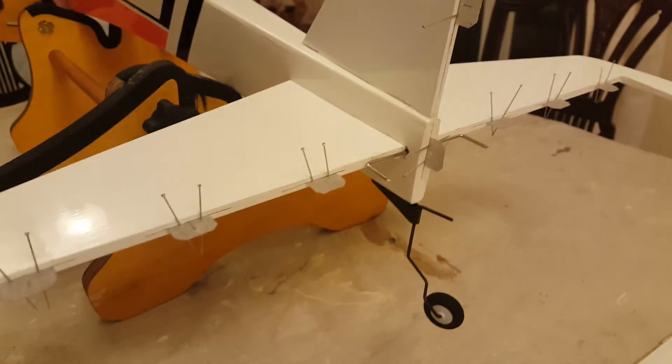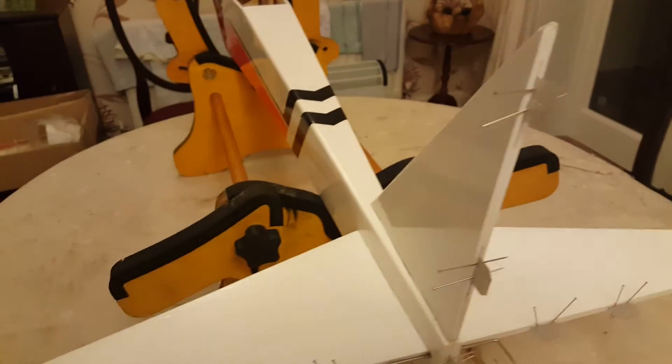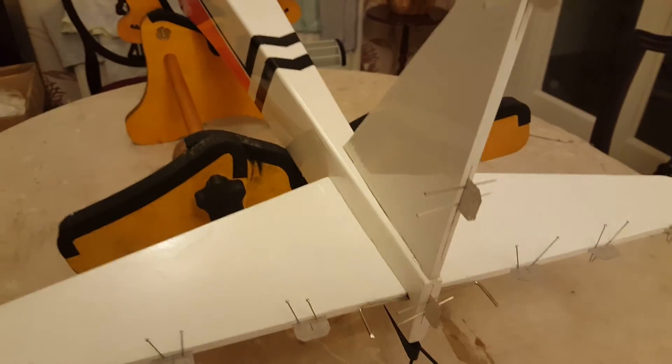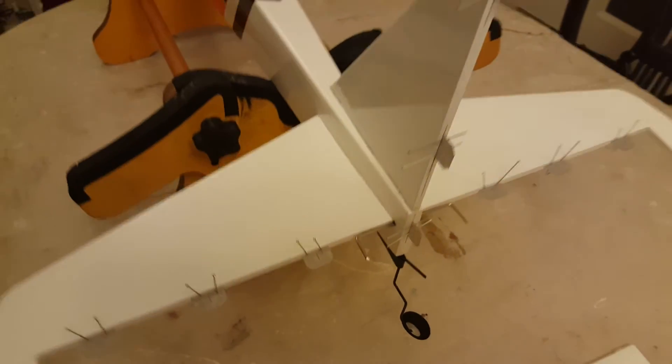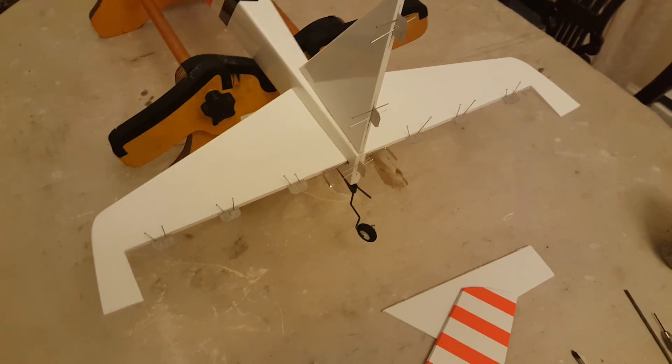I'm going to put the surfaces together now and check that they work up and down, left and right as they should, without anything catching or binding. Then we're ready to apply the CA glue to attach them.